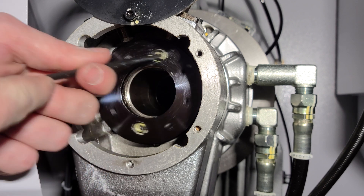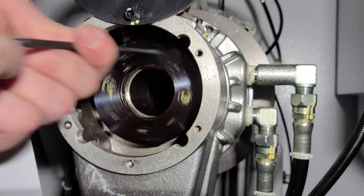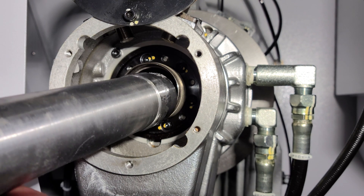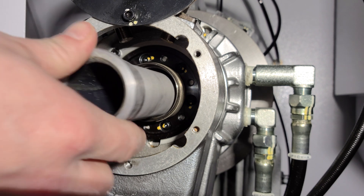A trick to unthread the ring a little bit faster is to place the ball end of the T-handle allen wrench into the chamfer of one of the threaded holes, then spin counterclockwise as shown. Try to grab the ring with your finger to prevent denting the OD. Then insert the spindle liner into the spindle, making sure to push until it is fully seated.